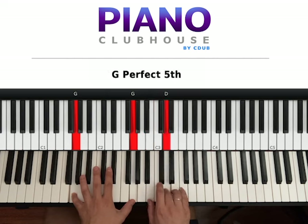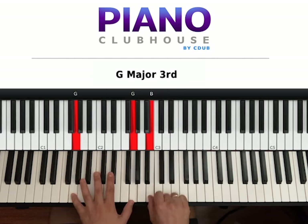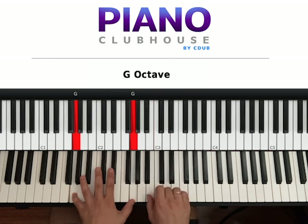1, 2, 3. 1, 2, 3. 1, 2. D, B. 1, 2, 3. 1, 2, 3. 1, 2.